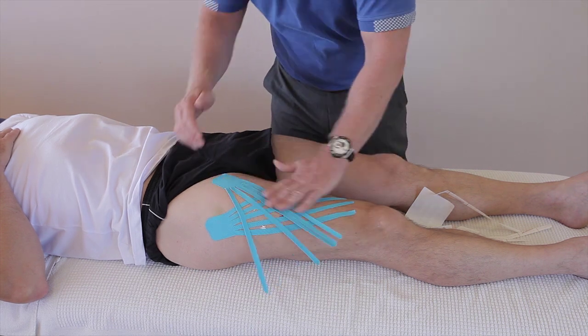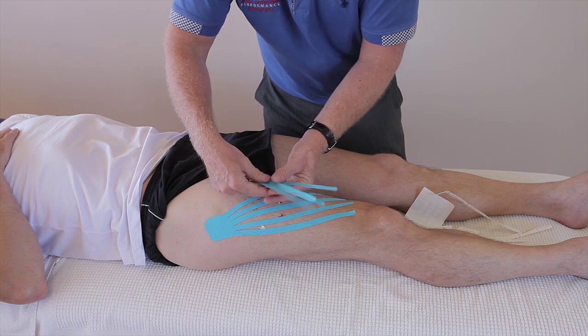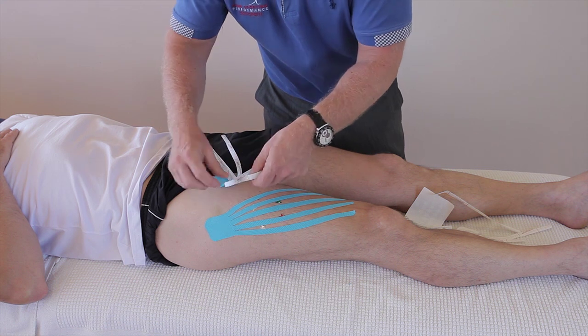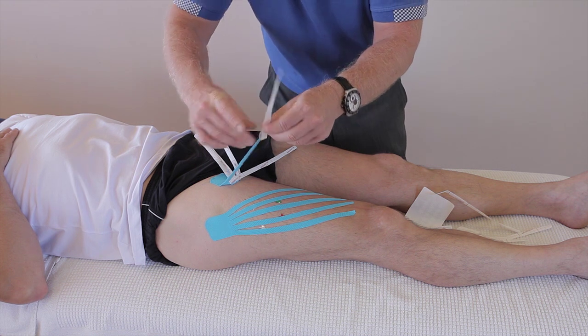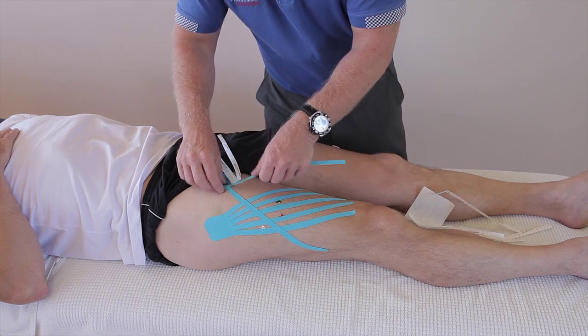Now for the second tape — that's going to be lateral and this one is going to be more medial. Again, move the four fingers out of the way. Peel that one back, and then literally just cross that area where it's all swollen.